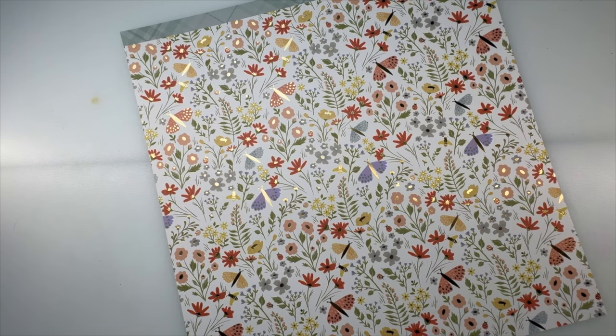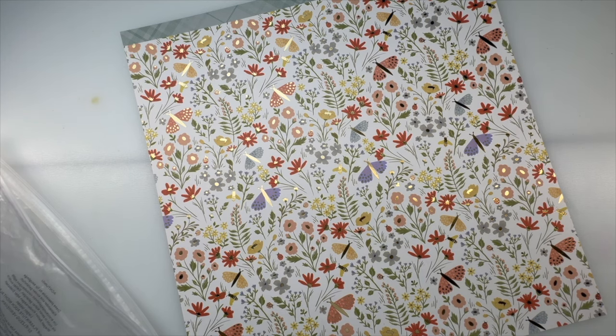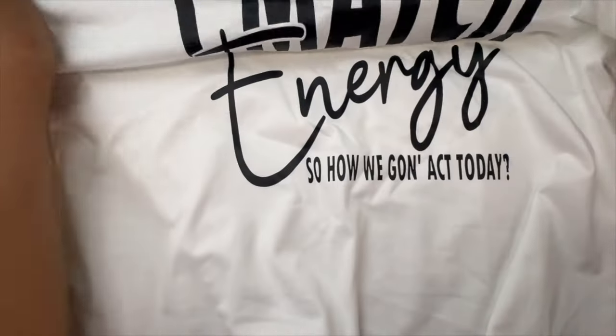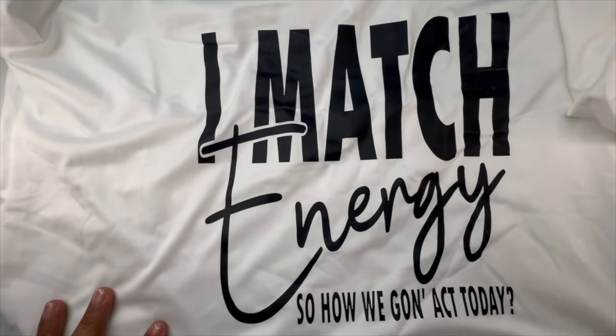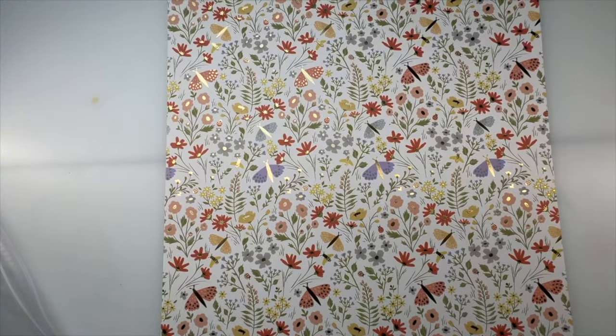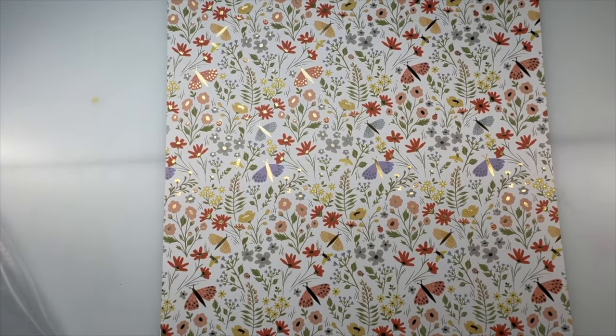I got myself a t-shirt — I thought this was the cutest thing. I've bought t-shirts from Temu before. It says 'I match energy — show me how we're gonna act today.' I love that. I can stick it in the washer and wear it. I wish I could wear it to work for my customers — I could be like, let me match your energy!